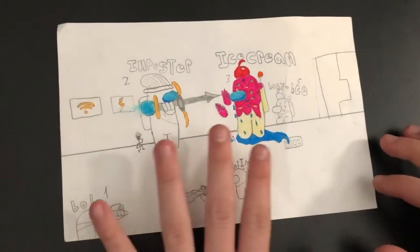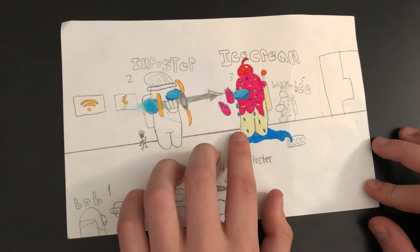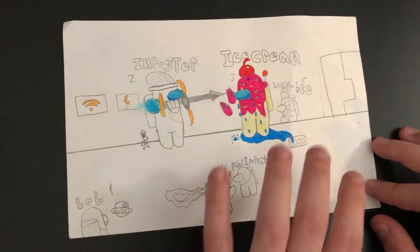Then we got the mini imposter, which I really enjoyed doing because of this little shadow right here and this knife — I like that a lot. Then we got this ice cream crying down a vent. I like the coloring but I didn't finish the coloring, which is a problem.